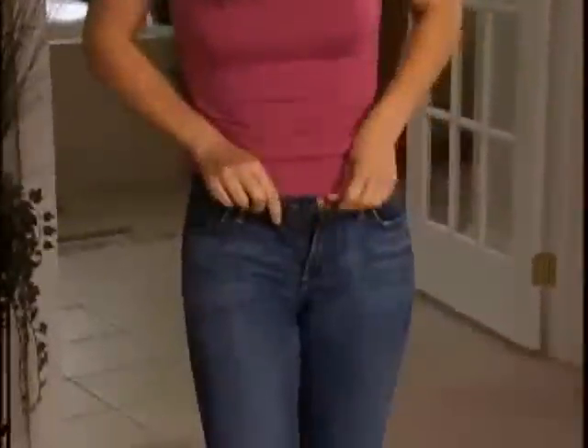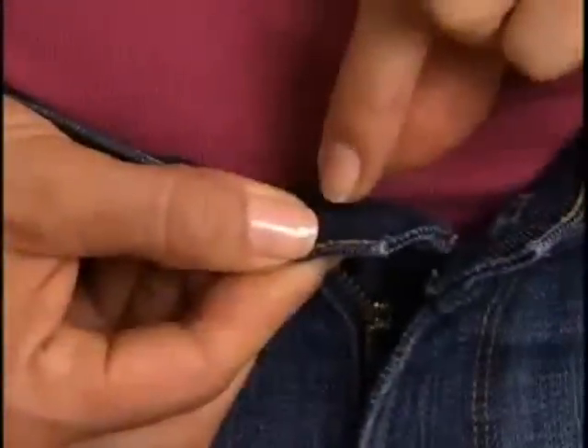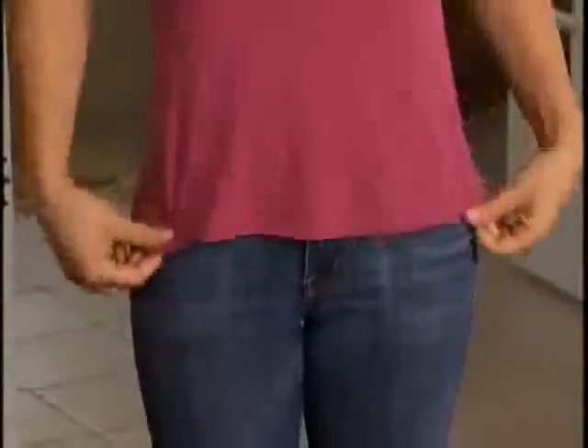These jeans just won't close. Simply pop on the Perfect Fit Button and attach the specially designed secure lock fastener — and look, your jeans close easily, fit perfectly, and hold extra tight. No one will ever know you're wearing it.